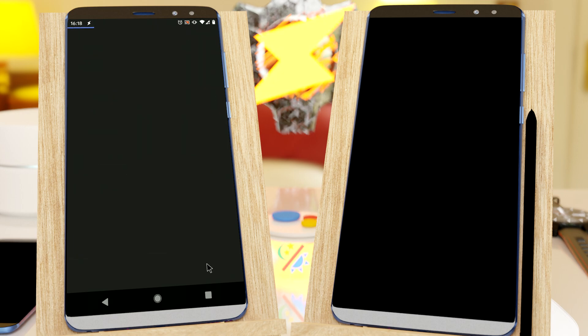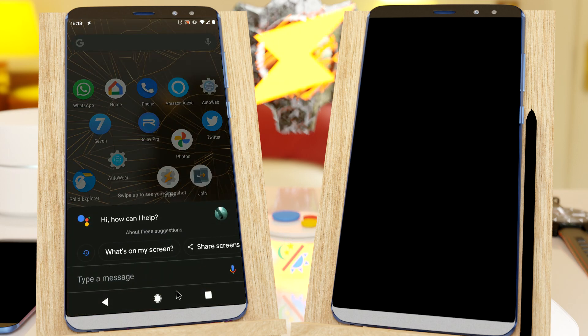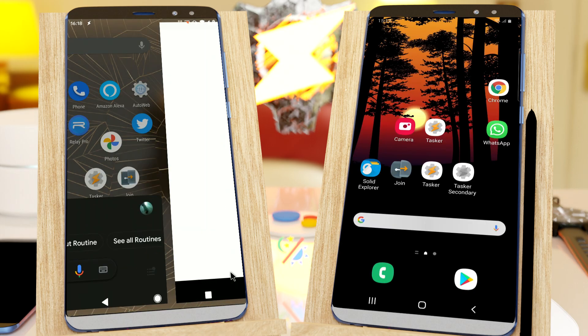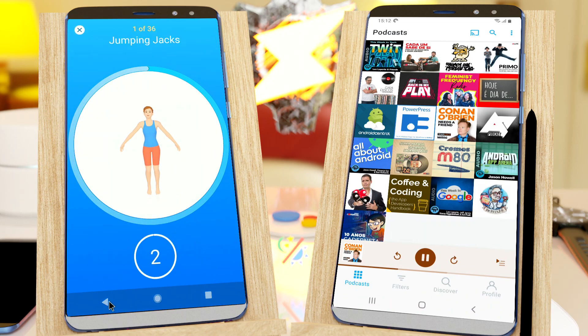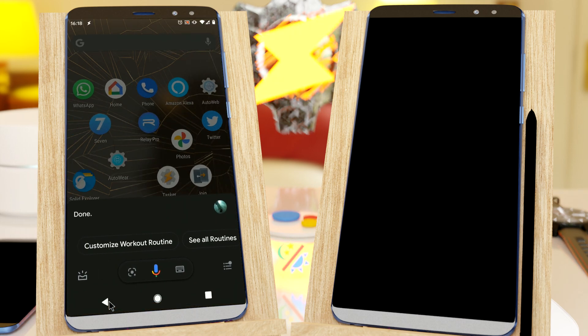Now instead of always having to say Run, Workout and Tasker, I can simply say Workout. Here's Tasker, and the same task runs. So now you can map any of your Tasker actions or Tasker tasks to Routines so you can very easily call them with simple words from your Google Assistant.